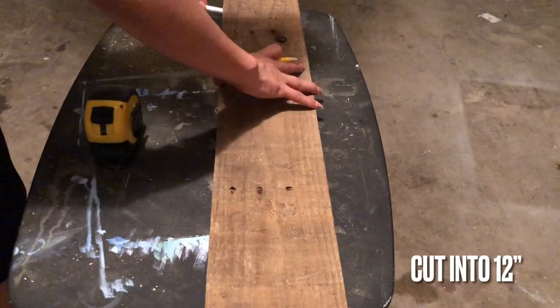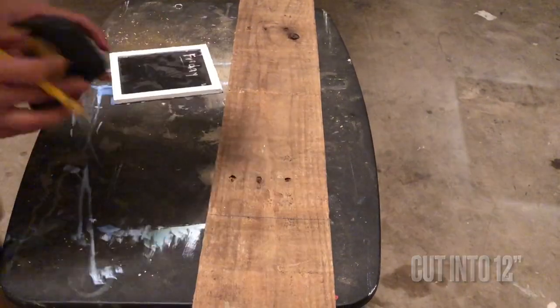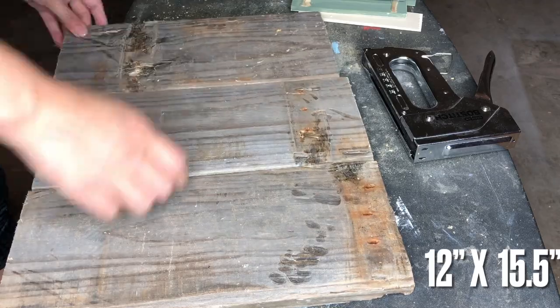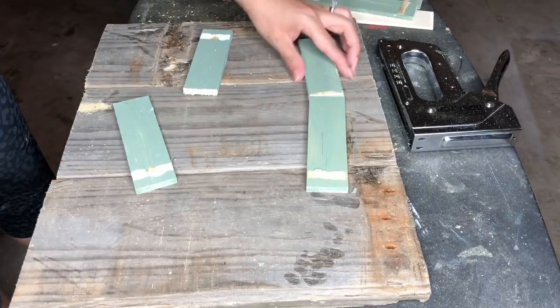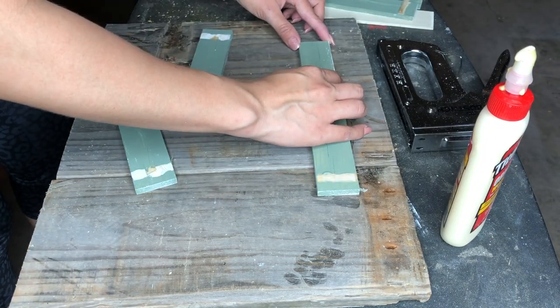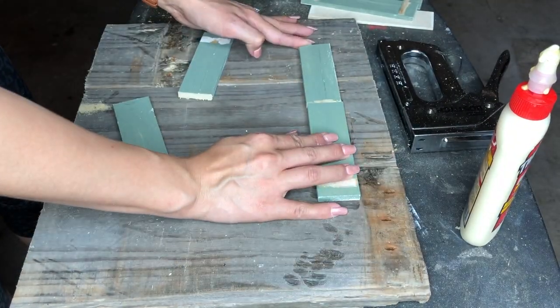I'm taking one of those lumber pieces that my brother helped me cut apart from that wooden pallet, and I'm going to cut three pieces that are going to measure 12 inches long. Here are all the measurements together — that will be the top of my little knife stand that I'm going to DIY.